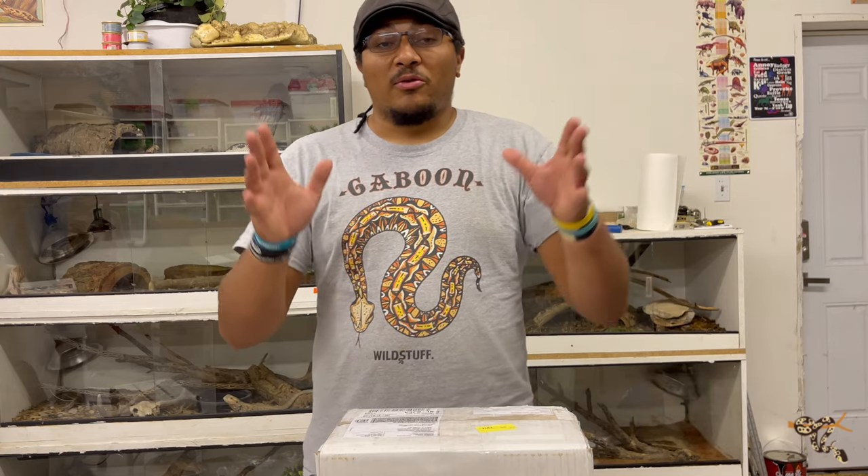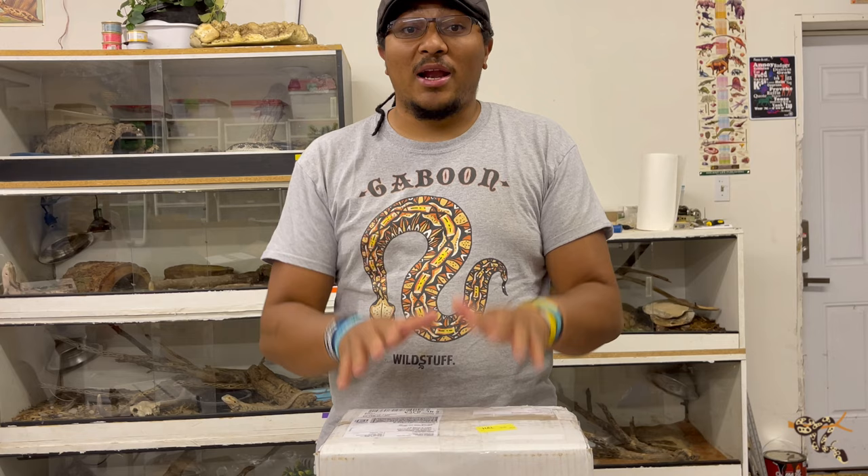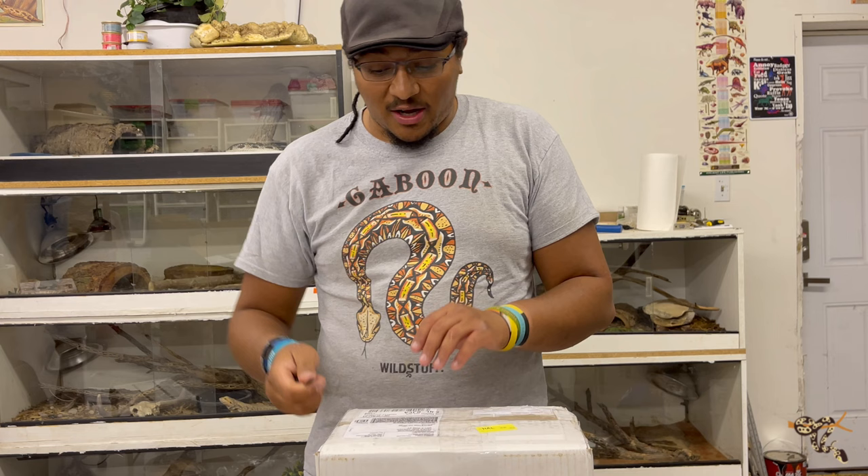Hey everyone, I don't do a lot of these but today we're doing an unboxing. This is actually a really cool species of reptile that I've been wanting for a really long time. I did actually have one for a very short period of time but due to a whole bunch of other events we don't have it anymore. So really excited — we got a pair of them in, supposedly a pair, we'll talk a little bit about that. I don't have a cool giant box opener so I'm just gonna use this really dull kitchen knife and we'll get started. Shall we?